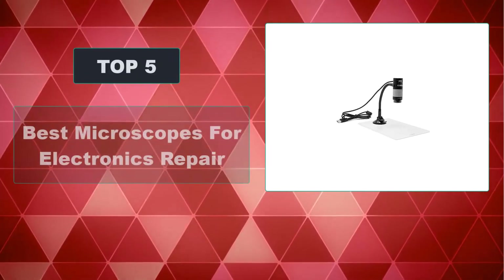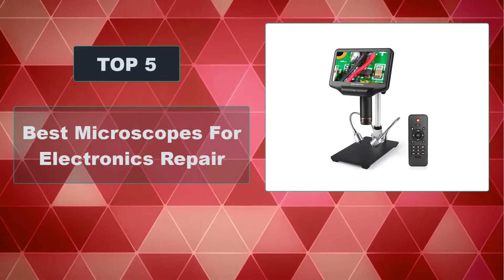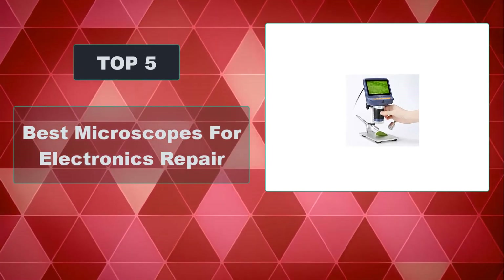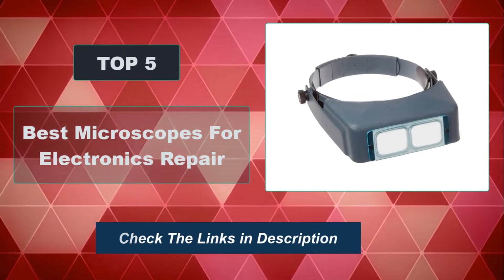In this video, we're going to review the top 5 best microscopes for electronics repair that are available on the market. We made the list based on their popularity, quality, price, durability, user opinion, and more. To see the most up-to-date prices, check out the links in the description below.